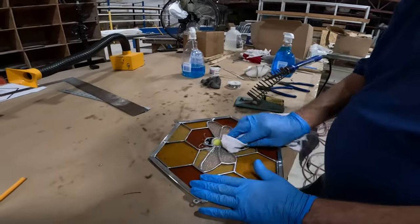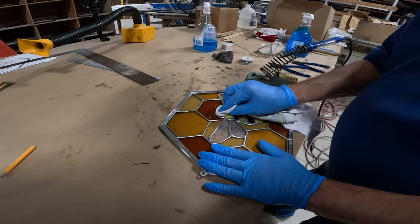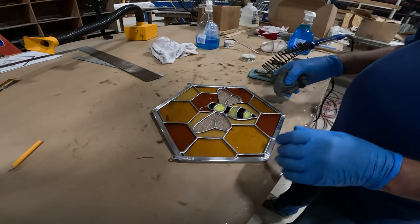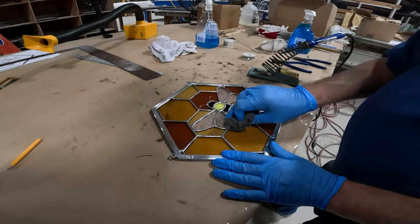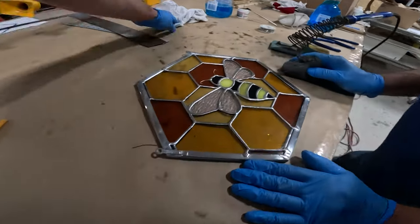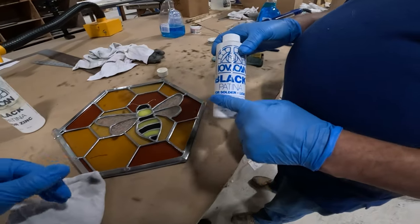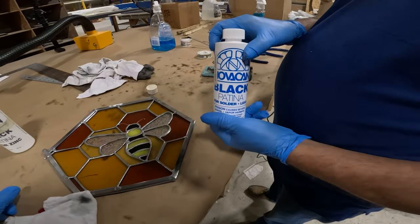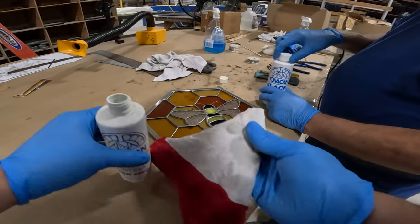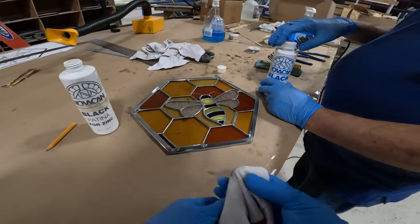Now that we're done with the antennas, we're pretty much done soldering everything, and now we need to do a nice quick cleaning of the panel with some glass cleaner to get the surface of the glass and solder nice and clean. We also like to clean off the solder with some quadruple-odd steel wool to remove any sort of oxidation that will prevent the patina from being applied properly. Today we're using the black patina — there are some other colors like copper or green, but we're doing black today.